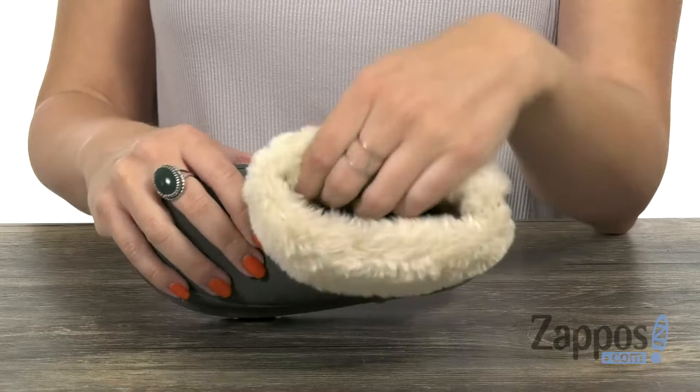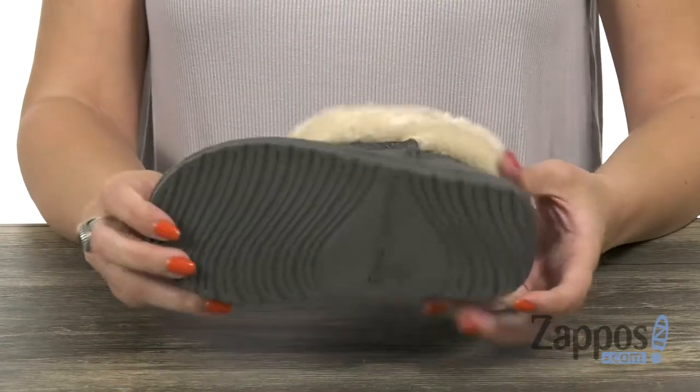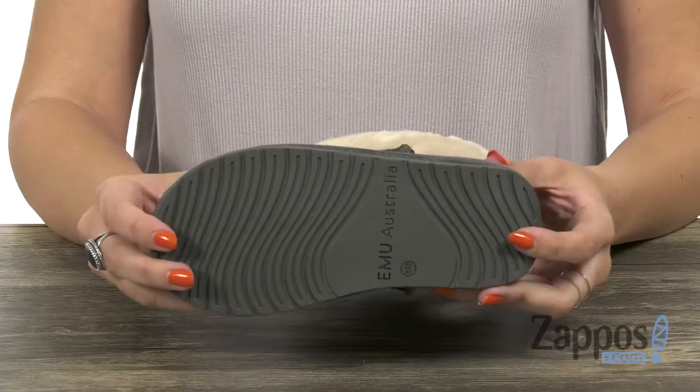It's going to wick away moisture and keep those feet feeling good. It's got a nice padded footbed and great flexibility, all on top of a lightweight TPR rubber Aussie sole. Perfect for their wintertime look, it's going to keep them warm — it's from Emu Australia Kids.